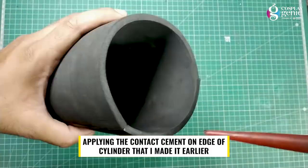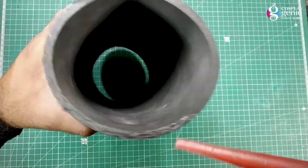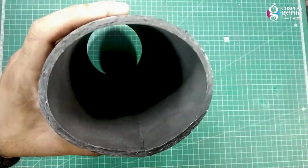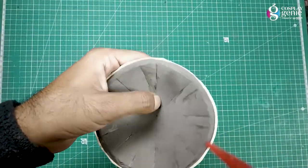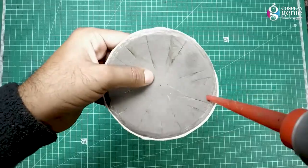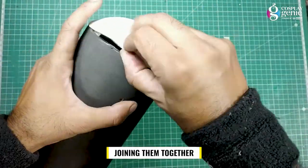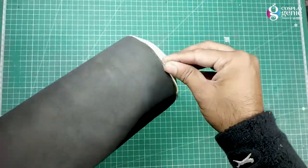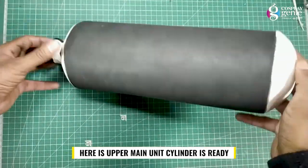Made the lower back main unit part. Applying contact cement on the edge of the cylinder that I made earlier, then joining them together. Here the upper main unit cylinder is ready.